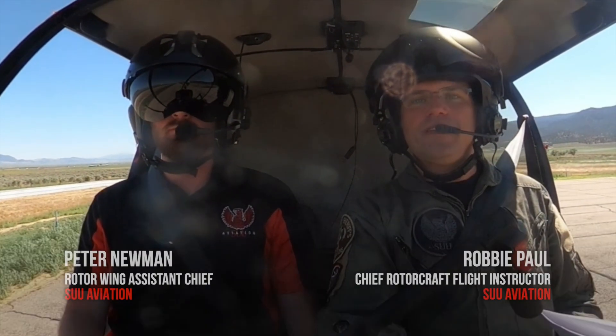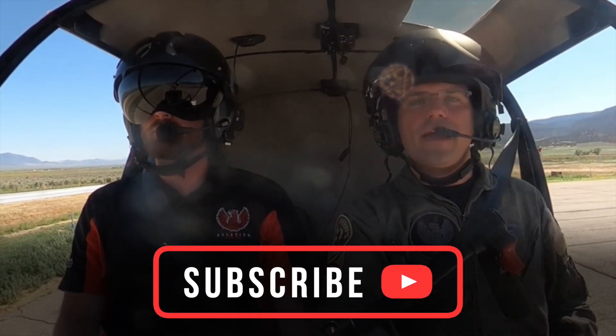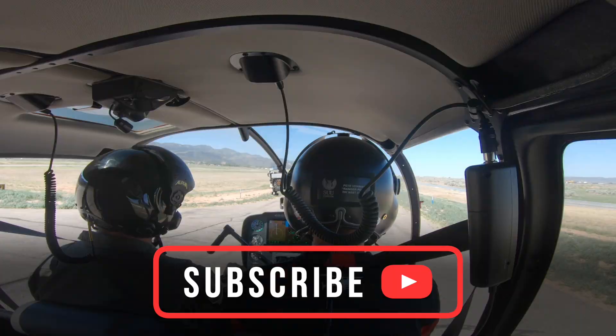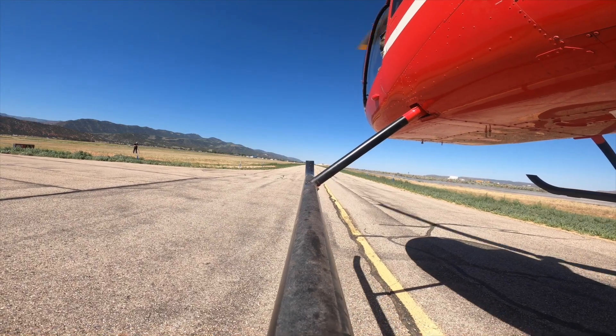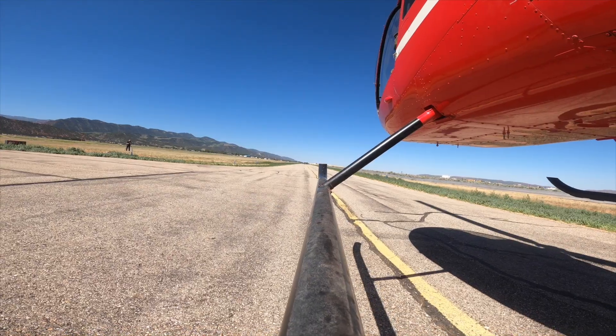Hey everybody, Robbie and Pete here again. We're going to be teaching you another maneuver today — just general taxiing, a general hover taxi. That means we're going to stay fairly close to the ground and just maneuvering down a taxiway. The whole purpose here is just to get that helicopter moving in a forward direction, get from point A to point B, usually in an airport environment.